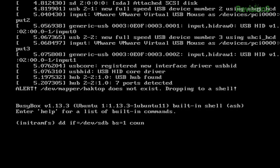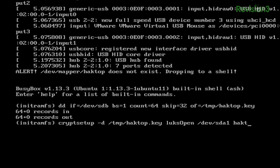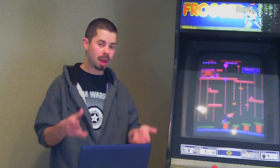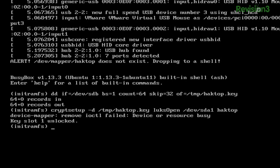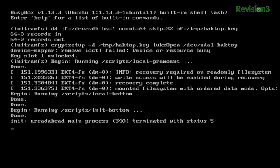Again, block size is 1, count is 64, and the offset — skip — is 32. Then we are ready to write that out to a file. So we grab our 64 bytes, we do our cryptsetup — luksOpen again is the command. /dev/sda1 is our target partition, and then our map target is 'hacktop'. If everything goes well, the key slot should unlock. In newer Ubuntu versions they just drop you directly into the shell with no message. In this case we do see that key slot 1 was unlocked. Once you're back in your Busybox shell at the prompt, you can just do Control-D, and that will bail out of the shell and run you straight into your boot process.